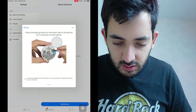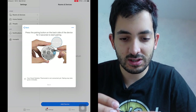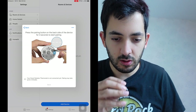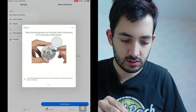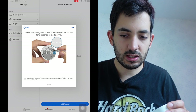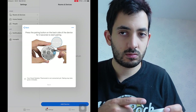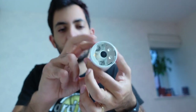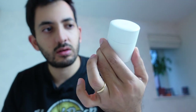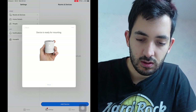It says 'Press the pairing button on the backside of the device for three seconds to start pairing.' You can never find a pencil when you need one — I found this little screw. Let's see if the app is going to pick it up. It says it may take up to two minutes. Something came up in the LED. Not too bad — we've got this paired up now. It worked successfully.